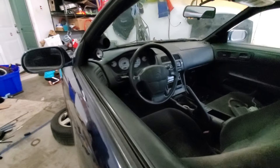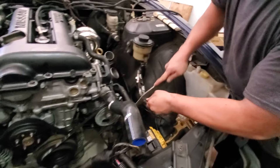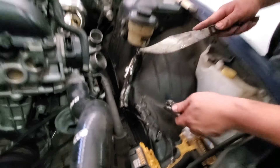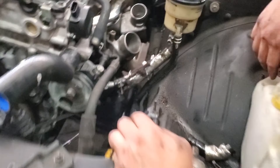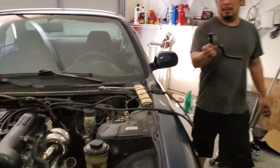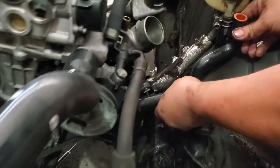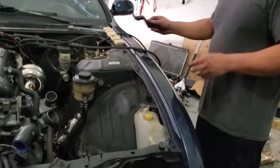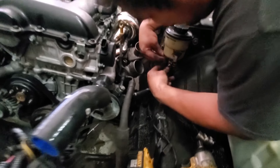Super clean — already got that boost gauge ready. Cut the hose a little too short, but luckily we got some new hoses right here.